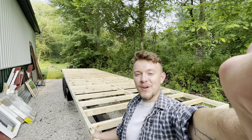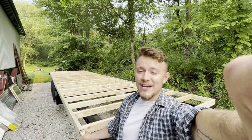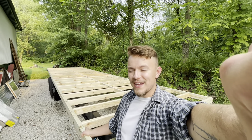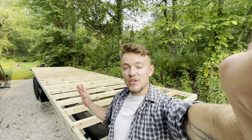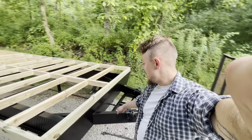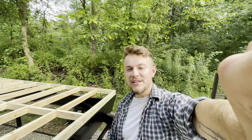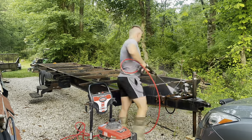Welcome to my first tiny house vlog — as you can see, a lot is already going on. In this video I'm going to keep it short and simple. We're going to go over this camper frame that I bought, talk about a little bit of the preparation and work I put into it these past couple of weeks, and keep it short and sweet.